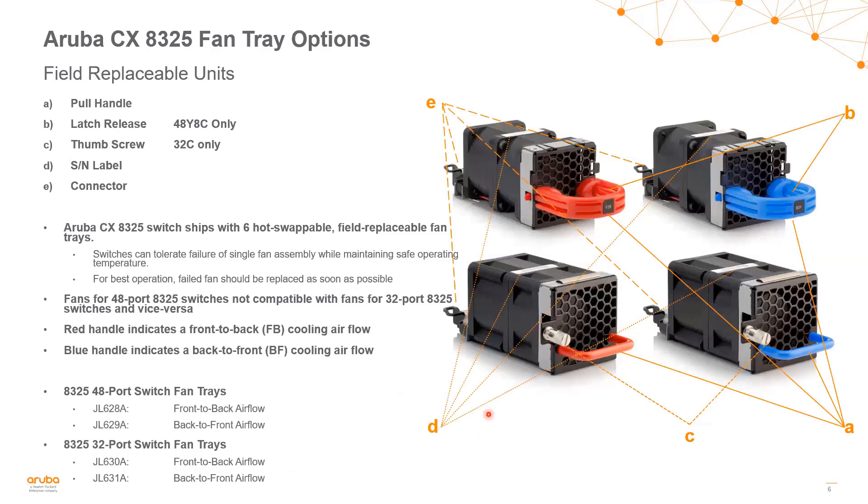The 8325 is very similar except it uses different fan trays. This switch series has both front-to-back and back-to-front fan tray options — you can see the SKUs for those on the lower left. When you order an 8325, you choose front-to-back or back-to-front, and that single SKU comes with six fan trays already installed. These are hot-swappable and field-replaceable, and the switch can tolerate failure of a single fan assembly while still maintaining safe operation. Note that fans for the 48-port and 32-port models are not intercompatible. The red handles indicate front-to-back airflow, and the blue handles indicate back-to-front airflow, where cold air comes in through the back of the switch and blows through to the front.